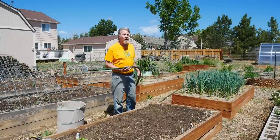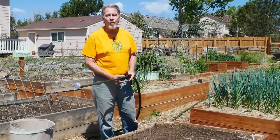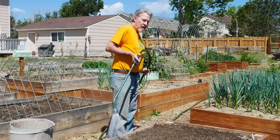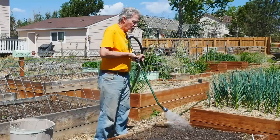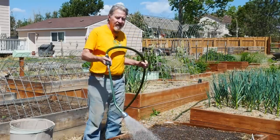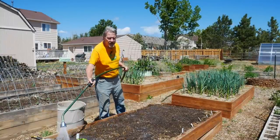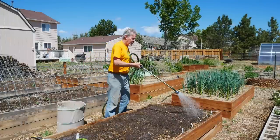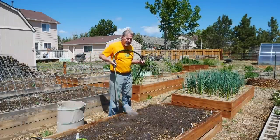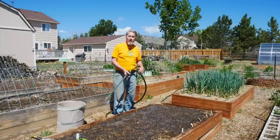Now with all the seeds in place, it's time to water them in. Even though I began with moist soil, the process of roughing it up will dry it out pretty quickly. So I'll give it a pretty good soaking so that the soil rests around all of these seeds. I'll avoid spraying directly on the leaves of the eggplants — they're still young and I don't want to break them. And the seeds are in the ground. They now have water and warmth from the sun, and they should be germinating pretty quickly.